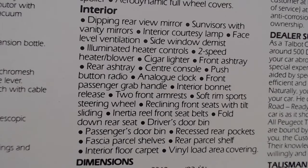Interior features: dipping rear view mirror, sun visors with vanity mirrors, interior courtesy lamp, face level ventilation, side window de-mist, illuminated heater controls, two-speed heater blower, cigar lighter, front ashtray, rear ashtray, centre console, push button radio, analogue clock, front passenger grab handle, interior bonnet release, two front armrests, soft rim sport steering wheel, reclining front seats with tilt and sliding, inertia reel front seatbelts, fold-down rear seat, driver's door bin, fascia door bin, recessed rear pockets, fascia parcel shelves, rear parcel shelf, interior floor carpets, and a vinyl load area covering.